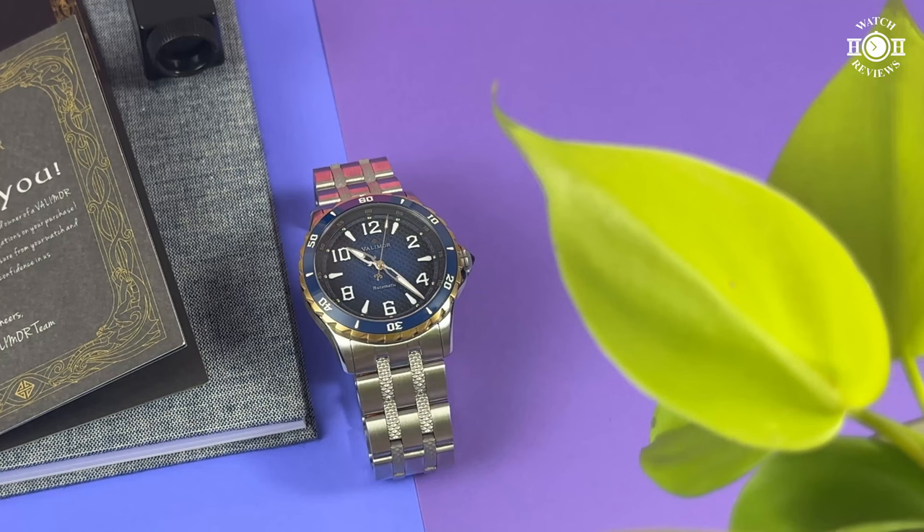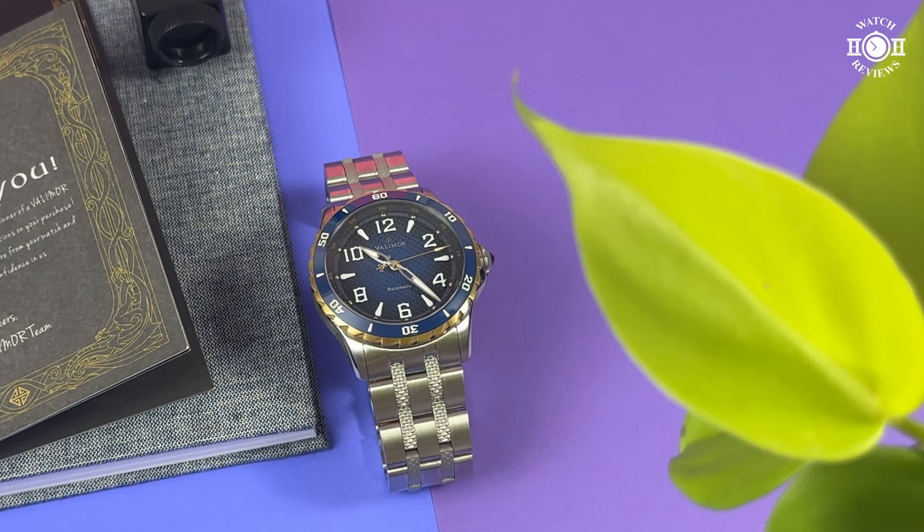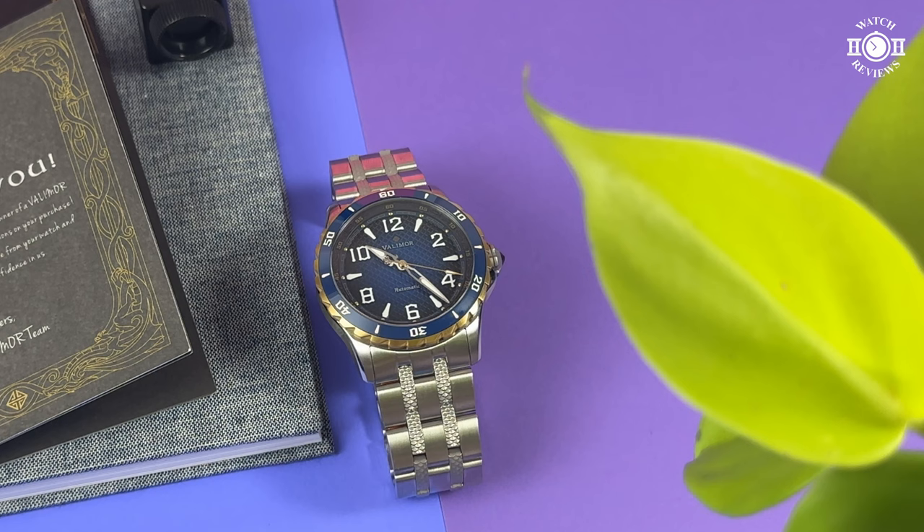After a few email exchanges, I accepted the offer and they sent me the watch. I didn't have to pay for the watch and I get to keep it after this review, but obviously that won't affect my opinion of the watch and they'll see this review at the same time as it is uploaded to YouTube. If you're interested in checking out the watch, I will leave a link in the description down below.